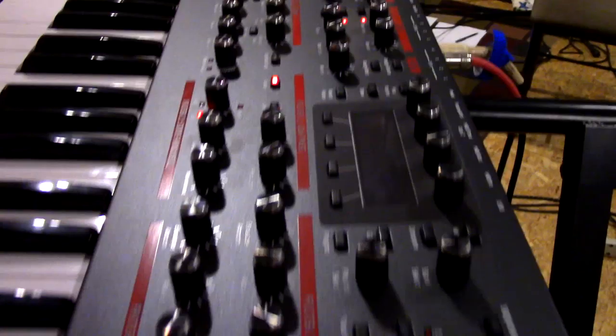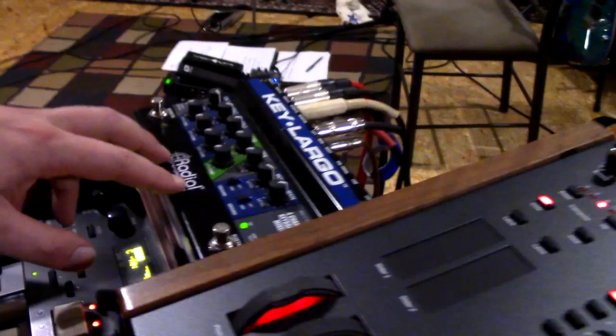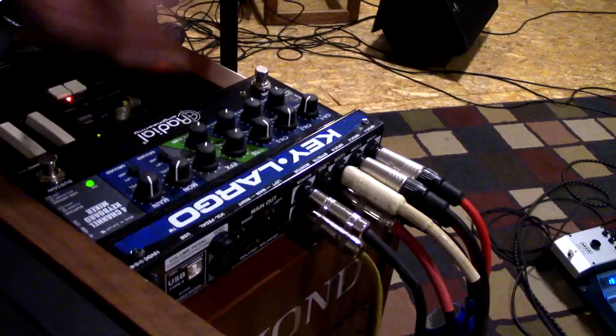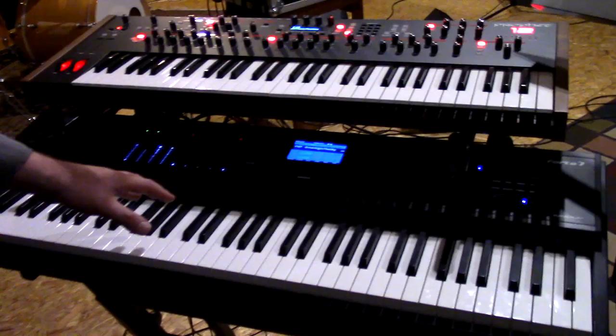This is a Dave Smith Pro 2 that just came in the mail today. I really don't know how I'm going to integrate it into the rig, but it looks so cool — why not add it? On top of the organ we have a Radial Key Largo, which is mixing the other three keyboards into a balanced output for the front of house and a balanced output for my monitors.